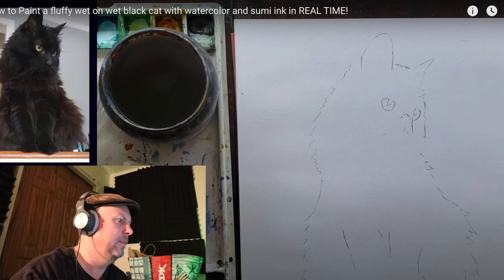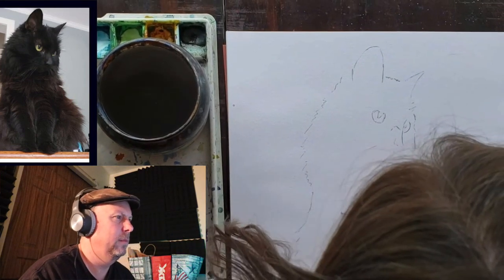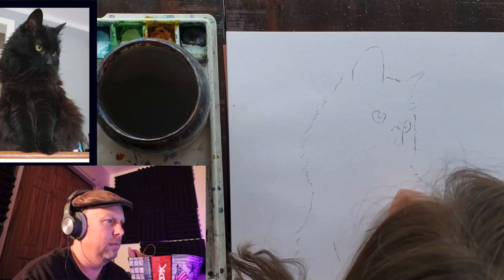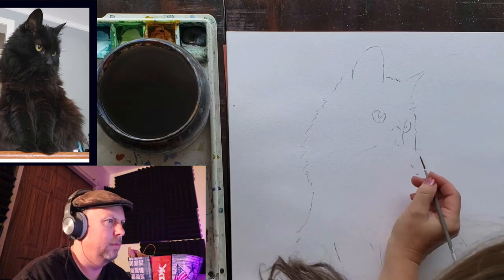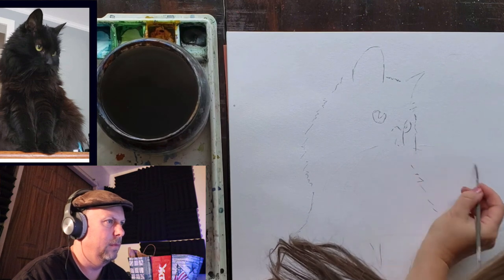She has a nice setup — a straight-down view of the paper, the reference photo of the cat, a pot of water, her materials and watercolors. She's working on masking using an old rigger brush, getting it wet and scrubbing it in soap, carefully putting in some whiskers. The whiskers came out really great with a good arc — a lot of that is muscle memory. Practice your whiskers a lot, even just painting arcs on a blank piece of paper.